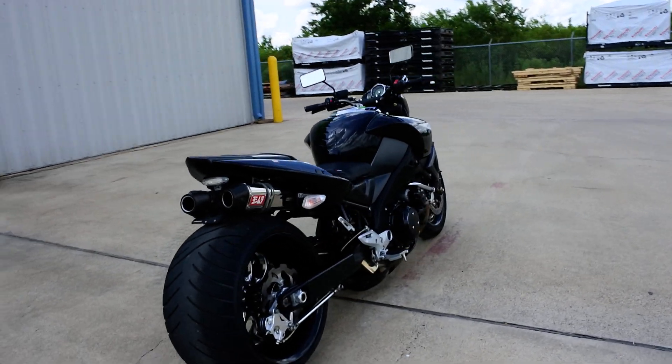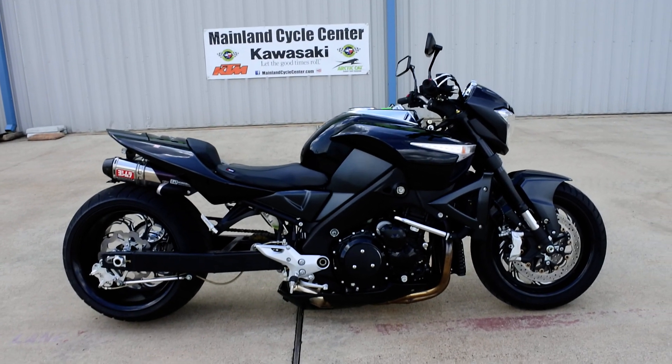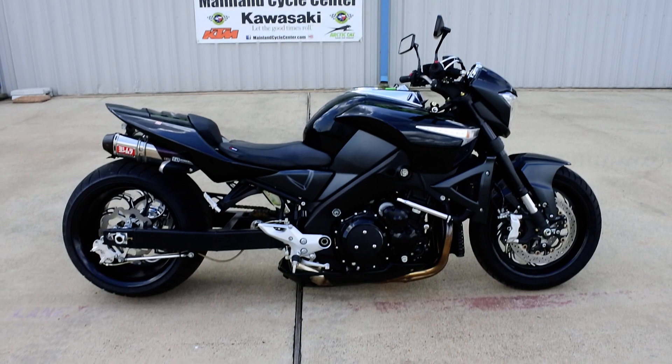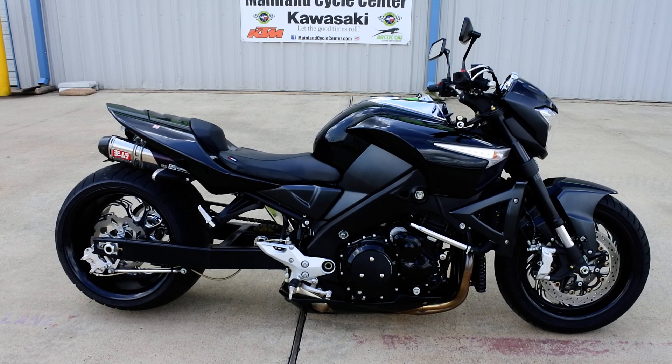Anytime he rode this bike to work, everybody stopped to look at it — it just gets lots of attention. I would go for a ride with him on this bike, and anytime we stopped somewhere, anybody that saw it had to come and look at it. It definitely gets a lot of attention.